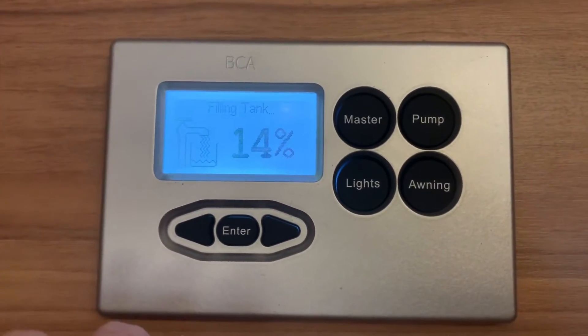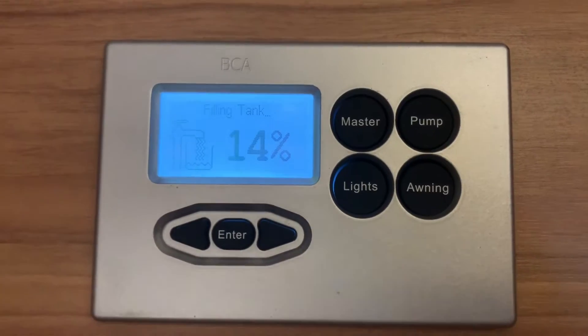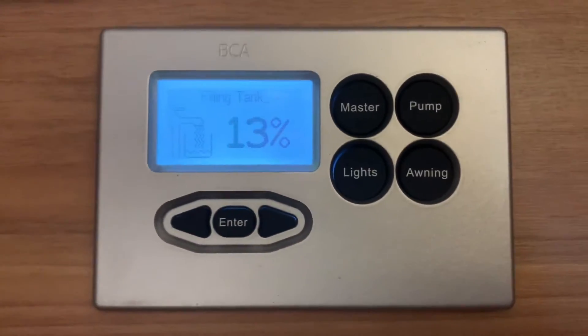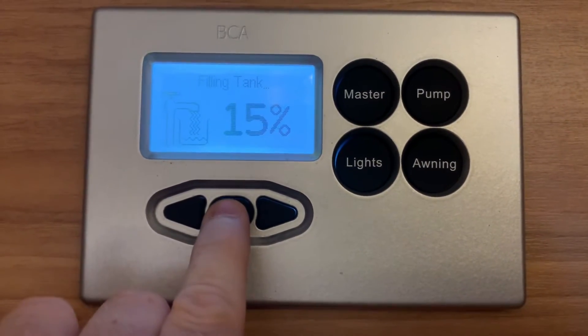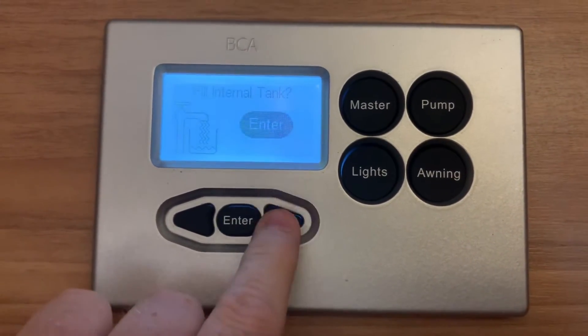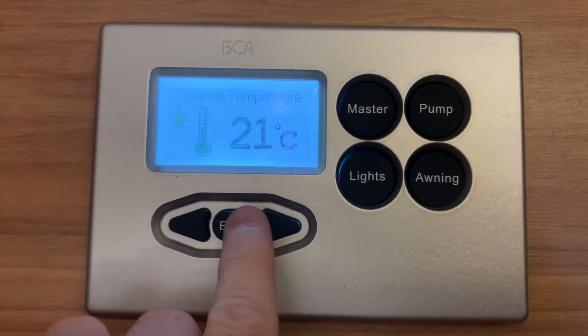To use it, press the enter button — it says 'filling tank', which means it's now supplying power to that external point. The tank will fill up accordingly and it will show you the level as that happens. Press enter again to turn that back off.